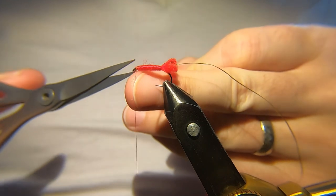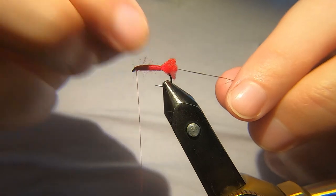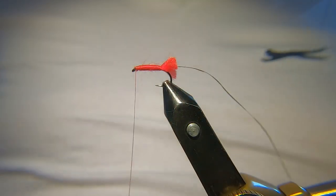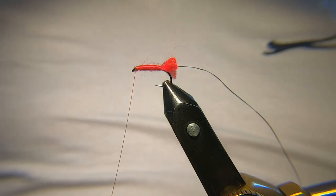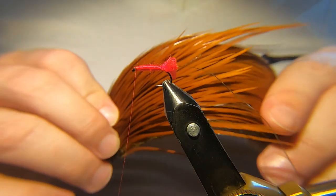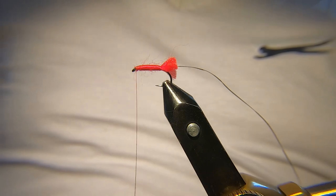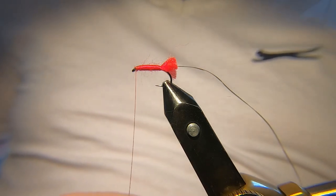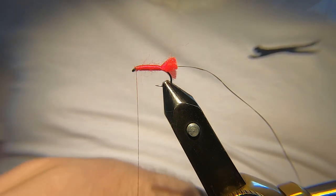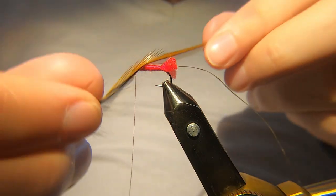Turn that away. You can see the wool starts to kind of split, which gives you that bushy effect anyway. Now you want some kind of — this is a kind of brown cock cape, I'd say more of a red game, but it's not far off it. Select a feather — that's about right.